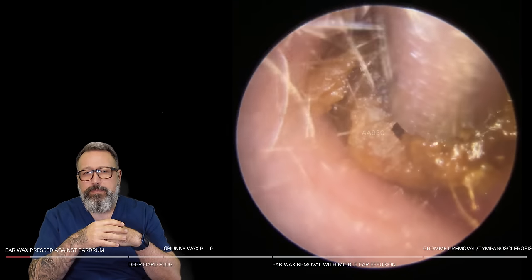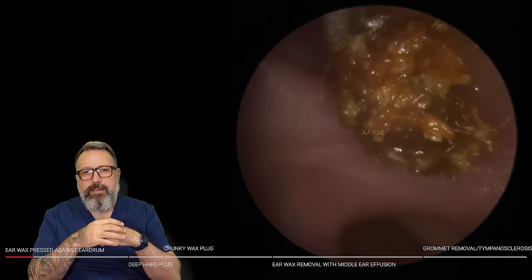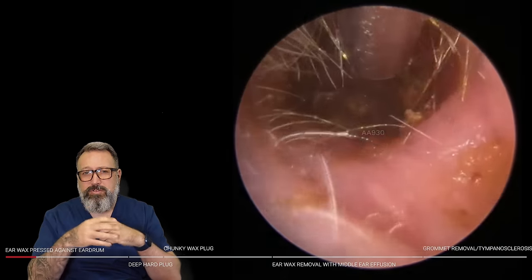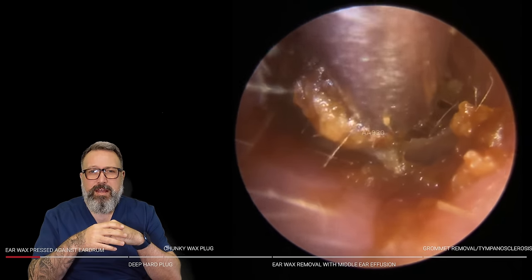We're getting a really good grip here. Standard size ulnar tube coming out as well. There we go, out that's coming. Let's get a nice big chunk of wax that was right down on top of the eardrum. It still looks a little bit messy in here — there's still quite a bit of debris deeper in that canal.